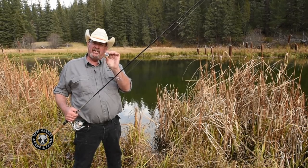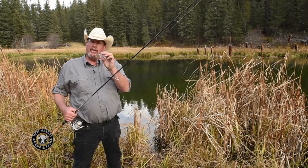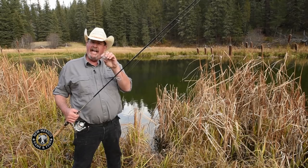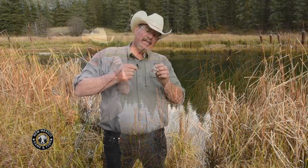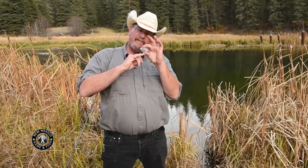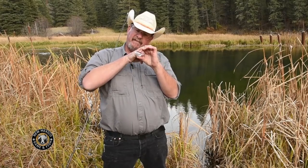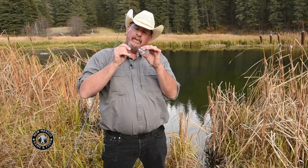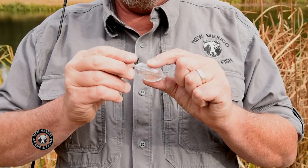That allows this bubble to slide up and down on the line. We're going to put a swivel behind the fat end, and that's where we're going to hang the line that has a fly on it below it. We're going to run this fishing line through the bubble from the skinny end to the fat end. That way every time we cast, the weight of the water in the bubble will jam up against the fat end and keep it tight. You can see it just slides up and down on the line.